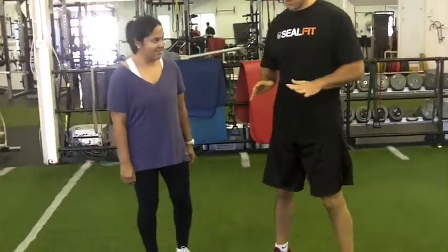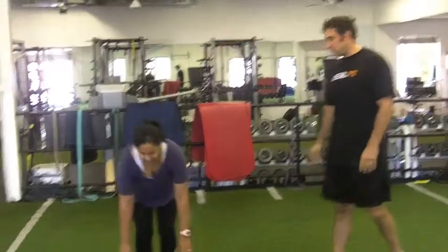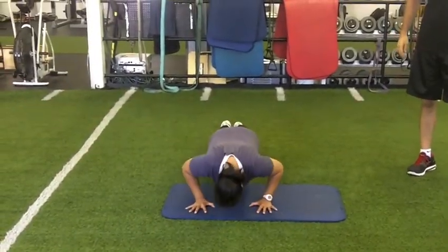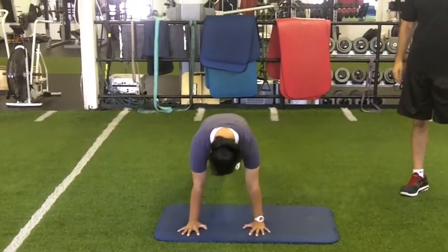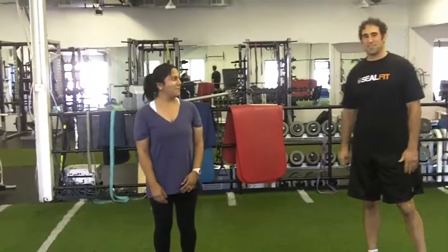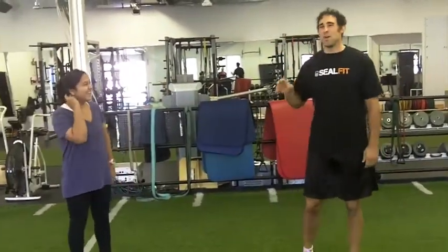Ritu wants to know what a no-handed burpee is. Ritu, do you know what a regular burpee is? We're gonna demonstrate one regular burpee — go ahead, all the way down to the chest, all the way down, push back up, come up, then jump. As you can see, we don't do burpees very often here.